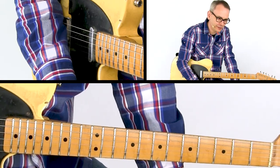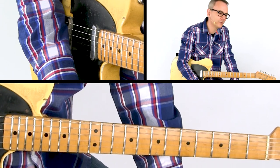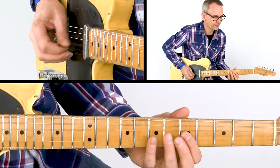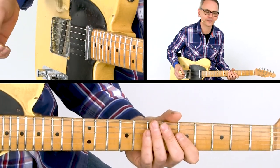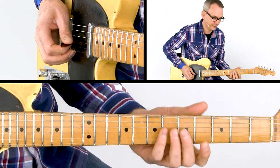Lick one starts out on the b3 of the A7 chord, which is a C. We move up chromatically to the E, which is the fifth of the chord. Be sure to play those hammer-ons. Then we jump down to the root by your ring finger for that D.